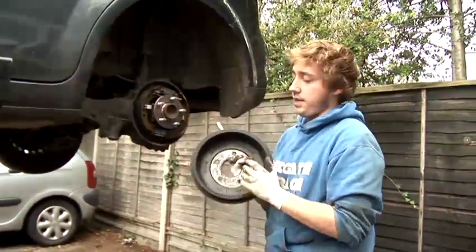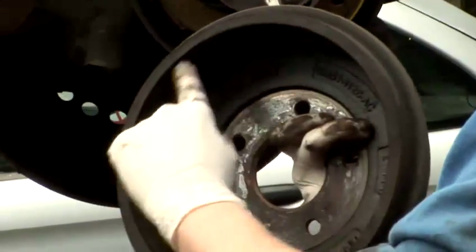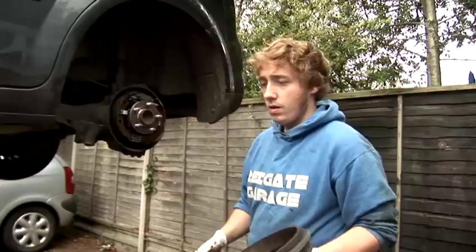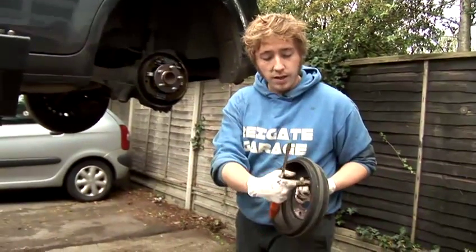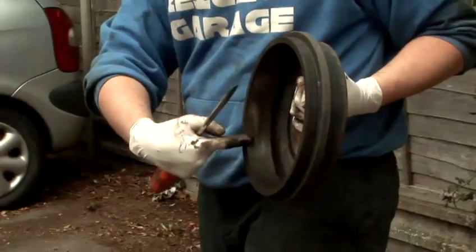So this is the actual drum itself. A lot of the time this edge rim around here will be quite large, so to repair that we have to get sort of a scurfer or an angle grinder and just grind it away so it's flat again and flush with the inside of the brake drum.